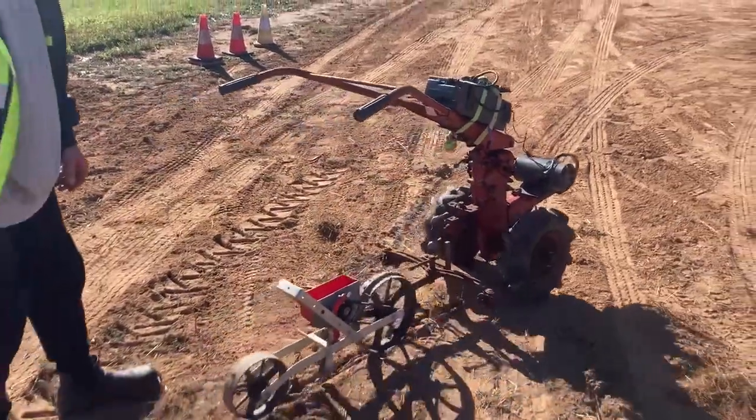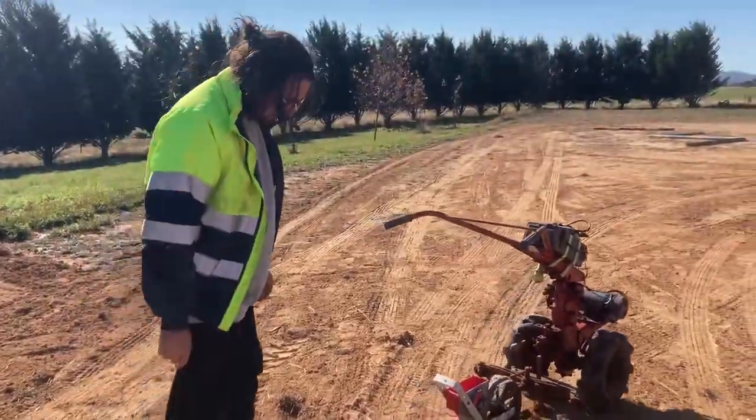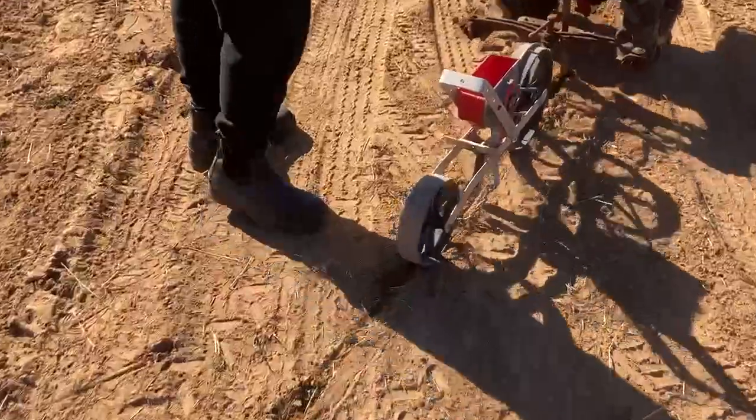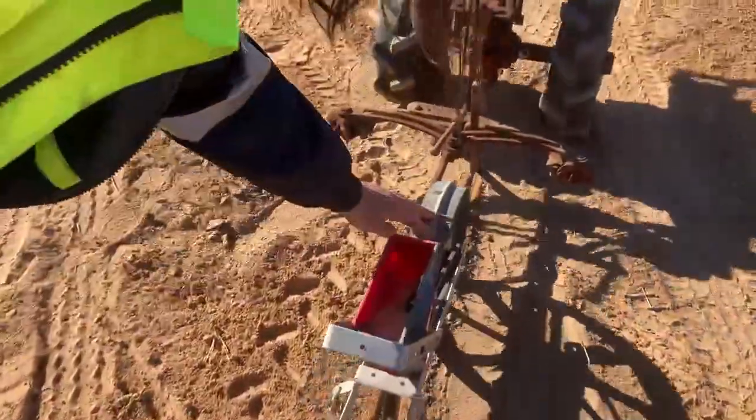So it's kind of like, because this is for seeding beans, it's sort of just doing like clumps of rice. I think that's the bean seeder — I think it's the bean seeder.